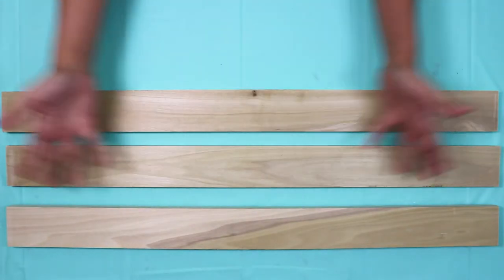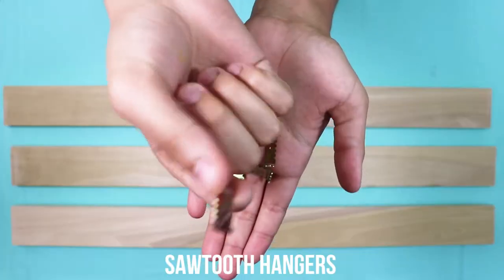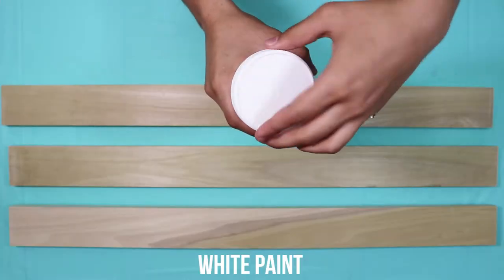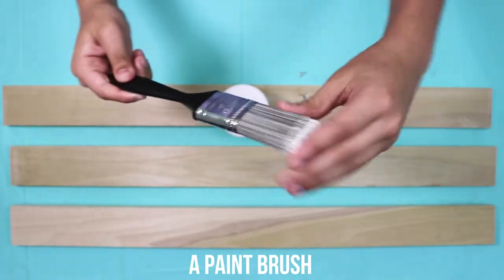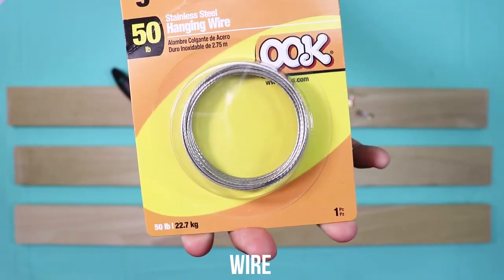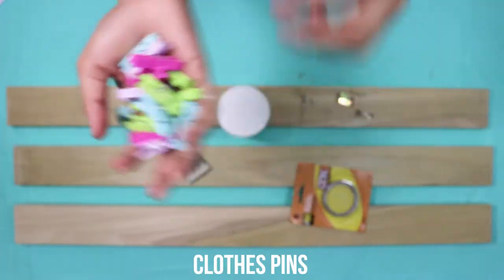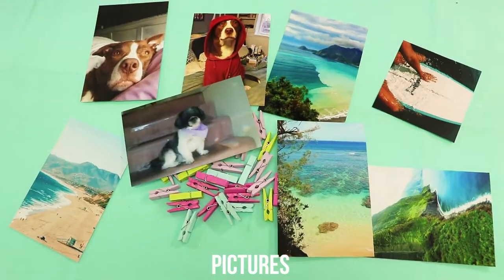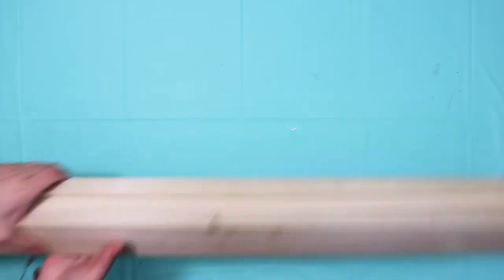To make this DIY photo display, you'll need three wood planks any size, sawtooth hangers, screw eyes, white paint, a paintbrush, wire, clothespins, wire tools, pictures, a hammer, and nails.